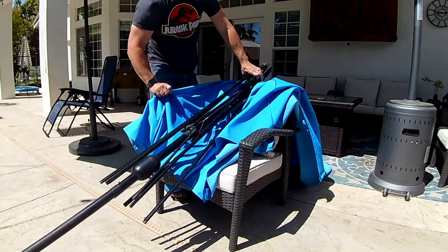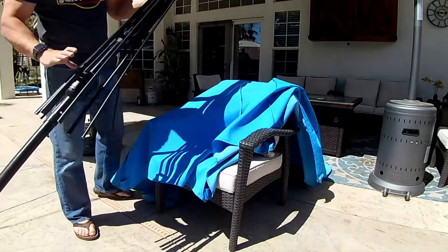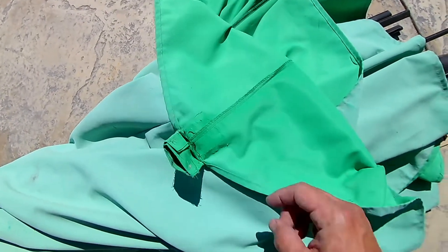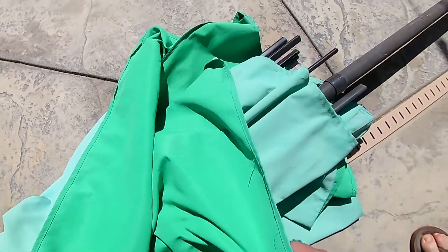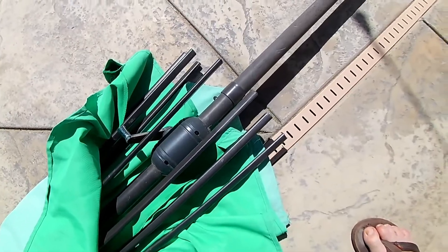Stay tuned for another episode of Average Joe's Gym's Home Projects where we'll fix this frame and get a new cloth to put on it. As I showed in the intro, this green umbrella has a perfectly good frame, but the green cloth is torn in several positions, so I'm just going to remove it and put the blue one on top.